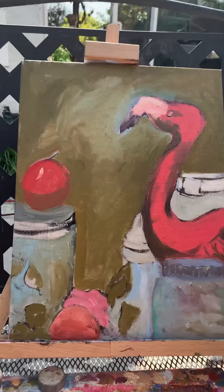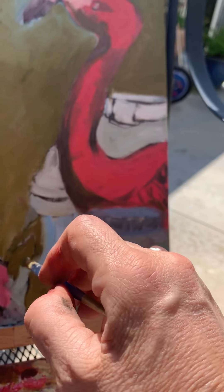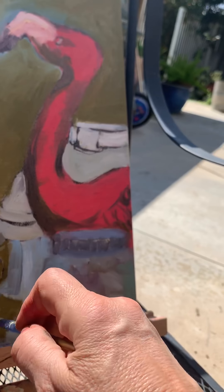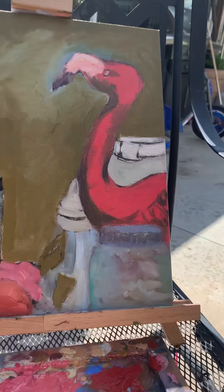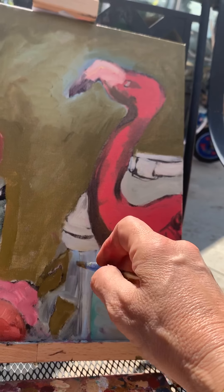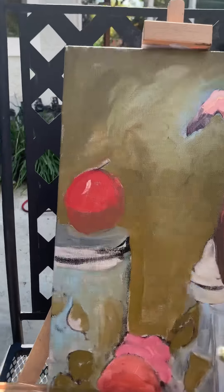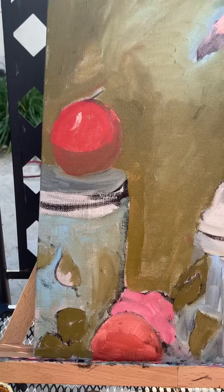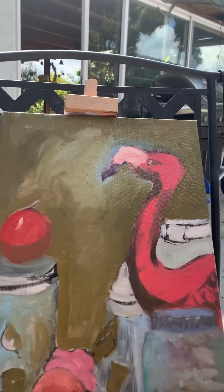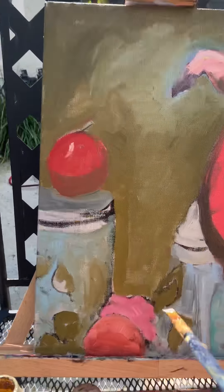I'm just wondering if I should show the whole time I'm painting or just give you the highlights. I guess if you can fast forward it if it's too much for you, you could do that. And then I'm going to get the rest of this background here — there's a lot of green back there. I guess it gets a little more interesting later on.